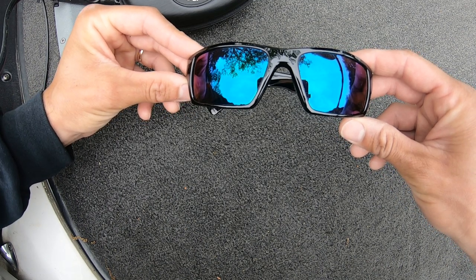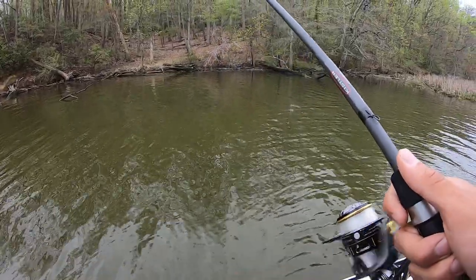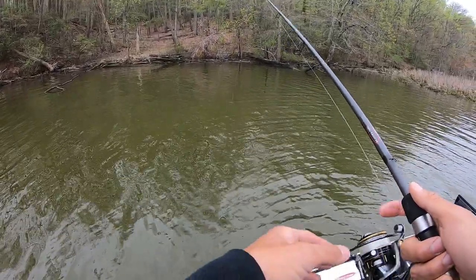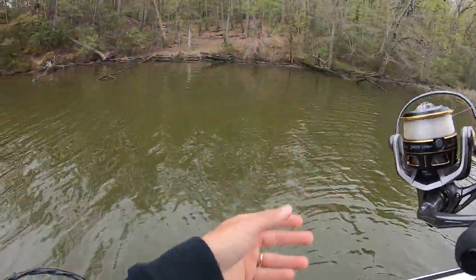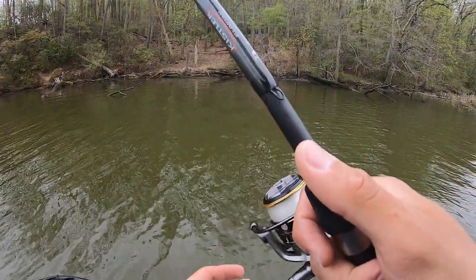Let's check out a fish catch. Oh, I see my fish — he's right there. I can see him.